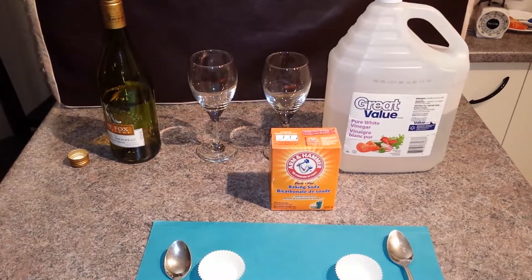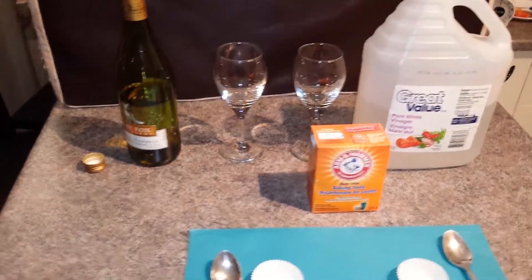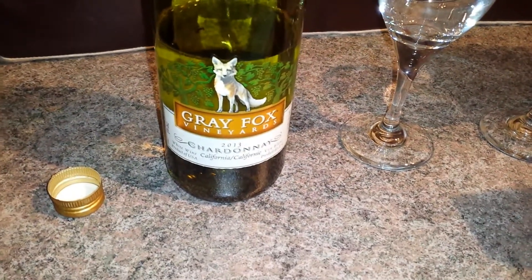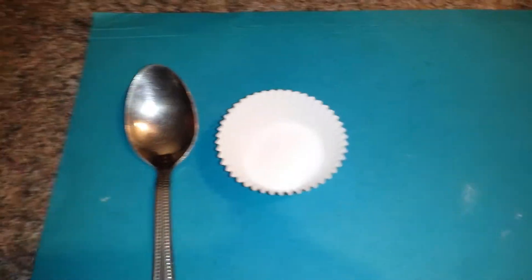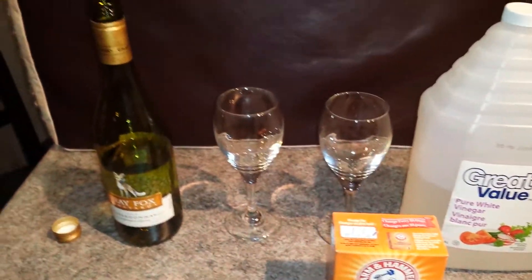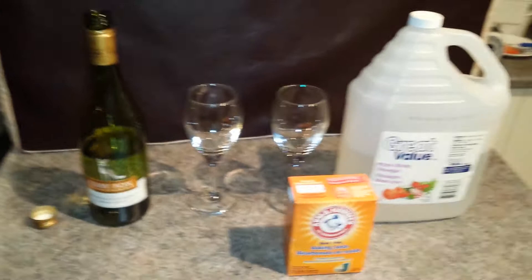Today we'll make an experiment about acidity with vinegar and a very fine Gray Fox wine, Chardonnay from California. We have put one gram of baking soda and we'll test it to see if the wine is able to dissolve it as the vinegar does.